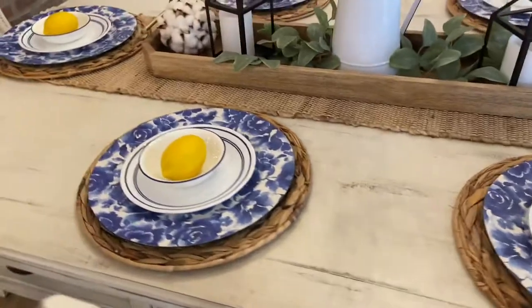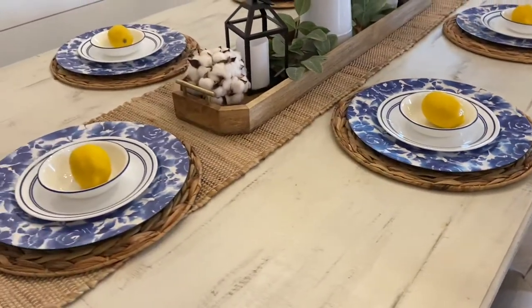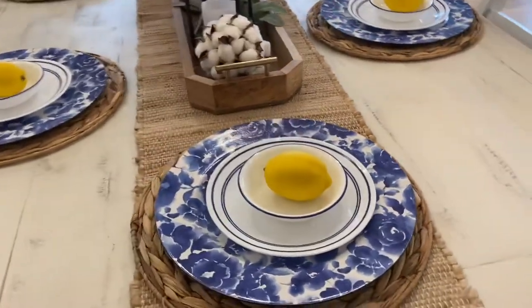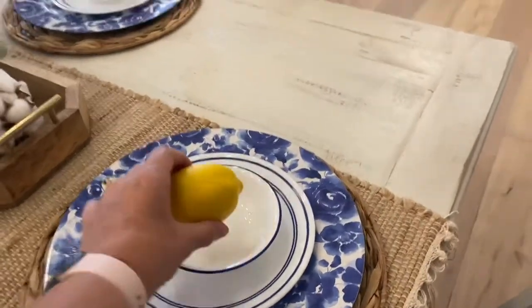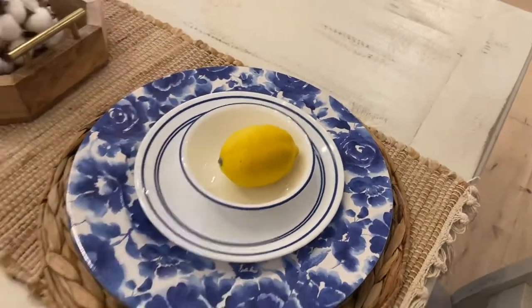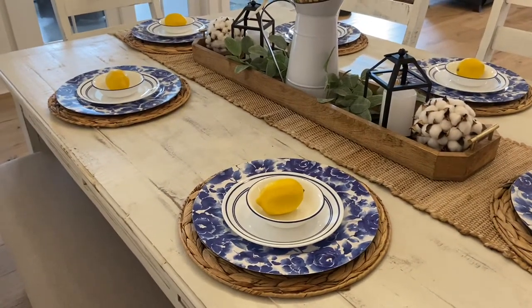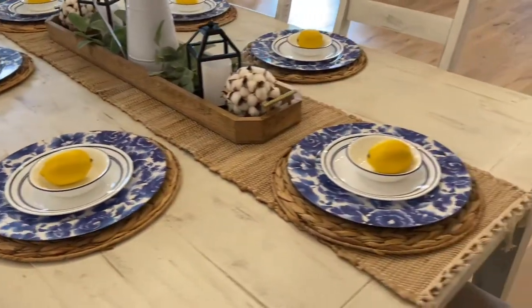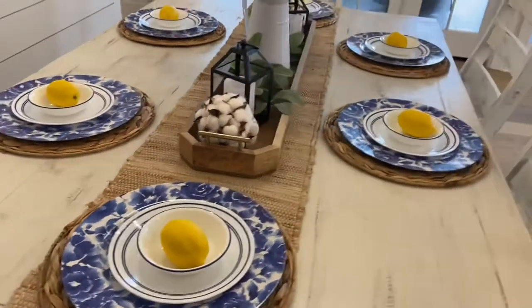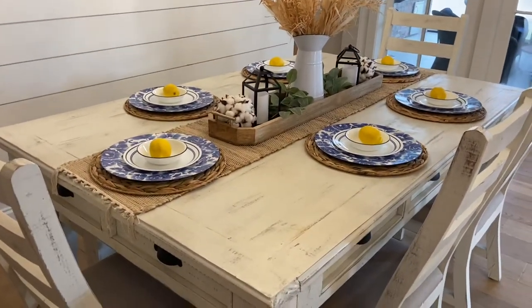Our everyday dishes are the blue and white Corel, so it kind of works out with the lemon decor because I do like the yellow — the bright yellow and the navy. So I just set those out. And then I have these fake lemons at each place in the little bowl. You can get them anywhere, but I found mine on clearance — I've actually found them at Ross, Marshalls, and TJ Maxx. So that is the way that I have the lemons being used in my dining room.